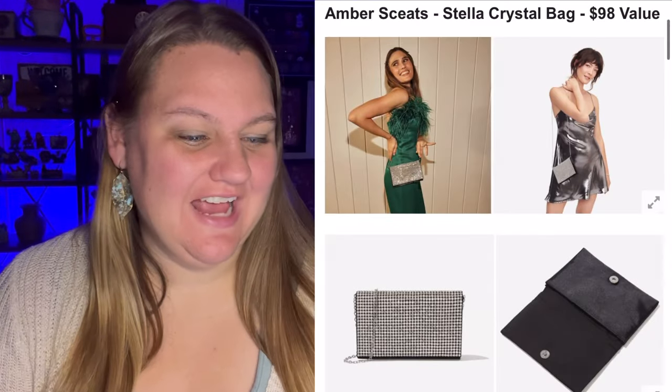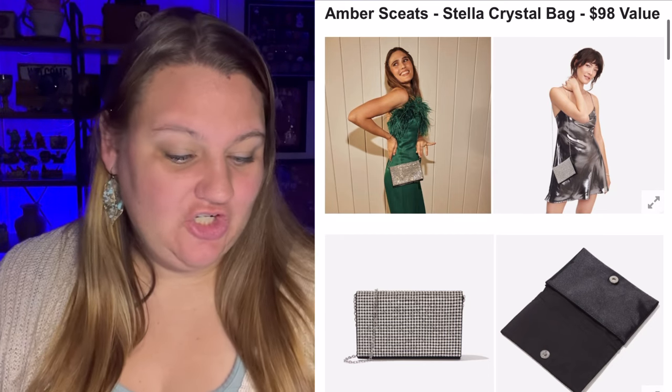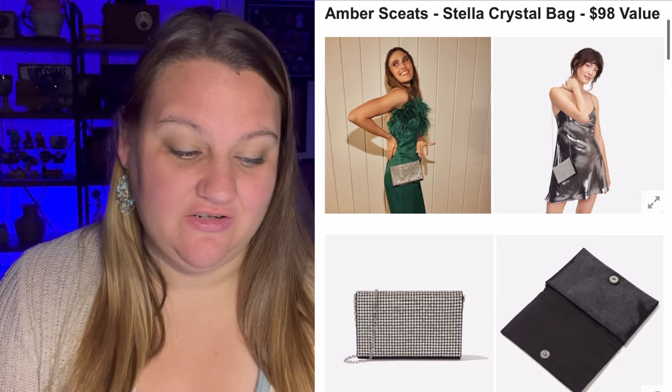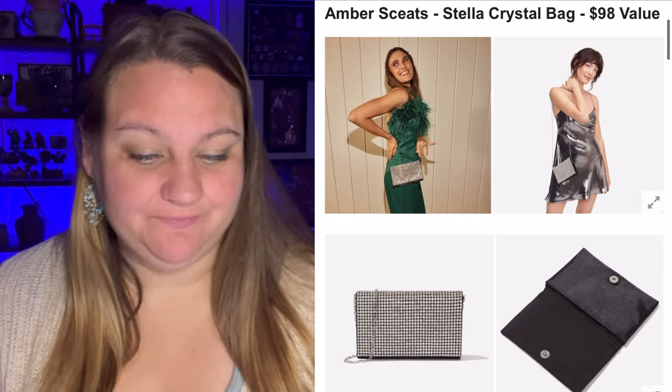Next we have the Amber Skeet Stella Crystal Bag, a $98 value. The choice is crystal clear when it comes to which bag you're taking to all your holiday parties. This versatile sparkly shiny glam bag is definitely a head turner — wear it over your shoulder or use it as a clutch. I have to laugh after saying my seatbelt Peter Pan bag is my style, but this is what I chose kind of blindly, just looking through and thinking 'oh that's blingy and sparkly.' That will be coming in my PR box.